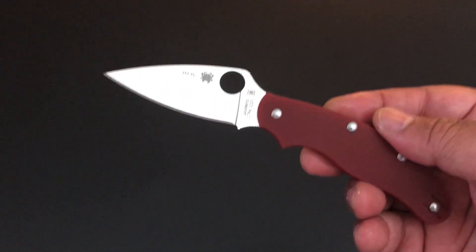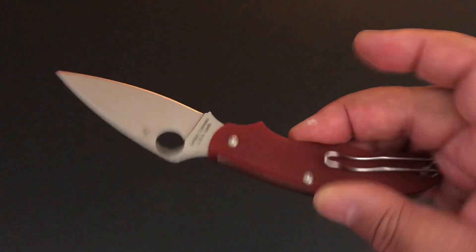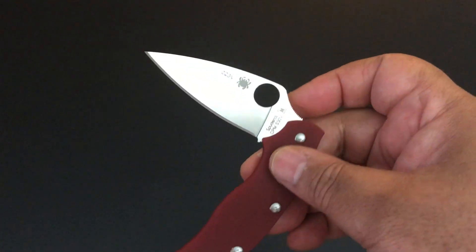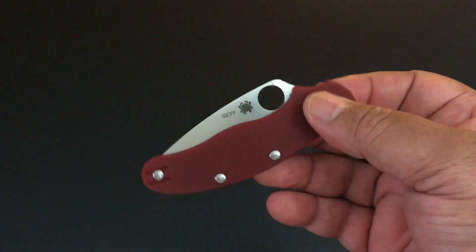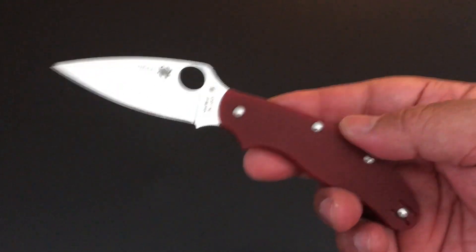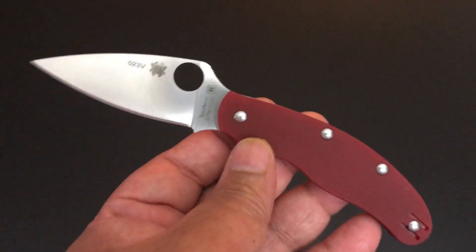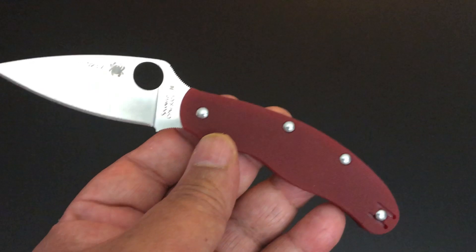Spyderco looked at all of the United Kingdom's rules for knives and created this one. It needed to be a slip joint, a non-locking knife, and under three inches. And so they made the UK PK. I think it's one of their best slip joint knives to date. I really like it and I'll tell you why. It has all of the things about a Spyderco that I like — it just doesn't have a lock.